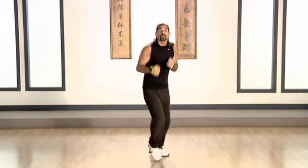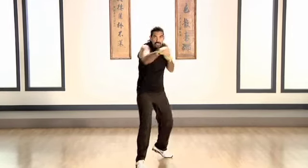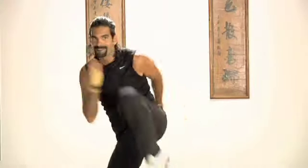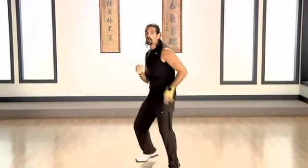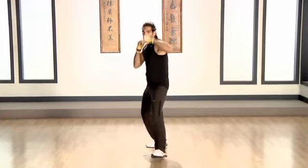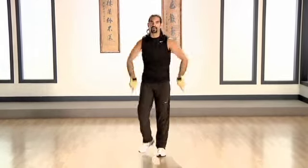I'm gonna add two uppercuts. Jab, cross, up, up, and hold. Last four — y cuatro. One more. One more. Ready for the combo, right now.